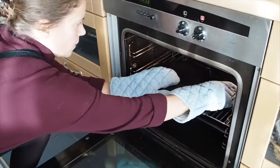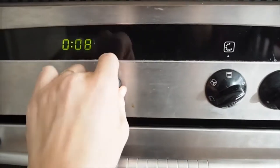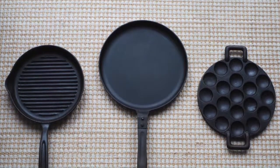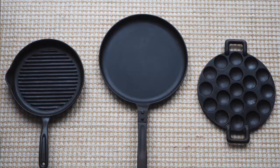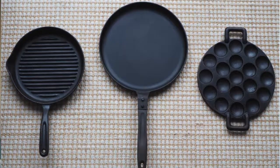Place your cast iron pan in the oven facing down and cook it for around an hour. Once that hour is up, turn the oven off and let the pan cool in the oven. Your pan should come out with a hard, glassy layer that makes it nonstick. If your pan didn't quite come out this way, you can repeat the seasoning process as many times as it takes to achieve this result.